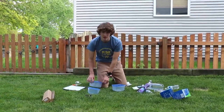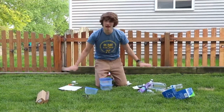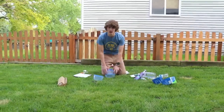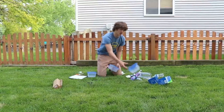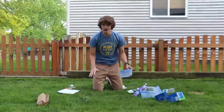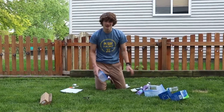Food dye is optional — I won't be doing that because I want to keep my backyard. You're going to want to do this experiment outside. You can do it inside, but it can get messy. If you do choose to do it inside, make sure you have an area that you can clean. The hydrogen peroxide can stain clothes.